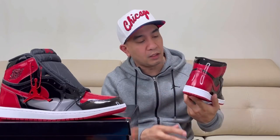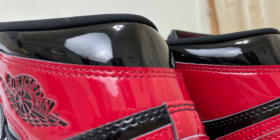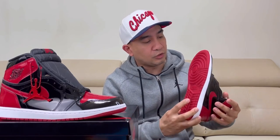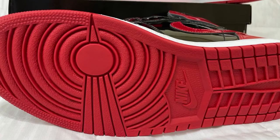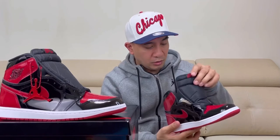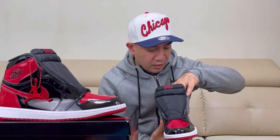Going to the back side, we have red on the back, and on the ankle collar we have black patent leather. On the midsole, we have a white midsole. On the outsole, we have a red outsole with the Nike logo at the middle. And on our insole, we have a black insole with the red Nike Air logo inside.